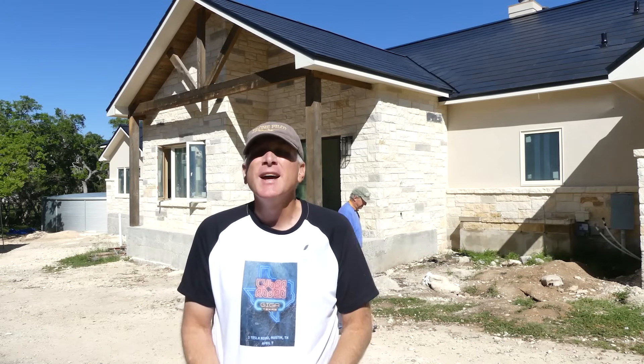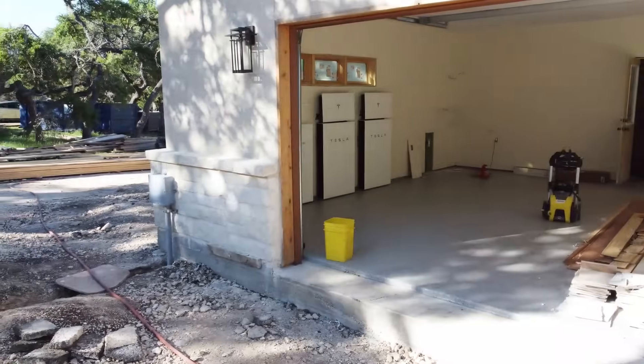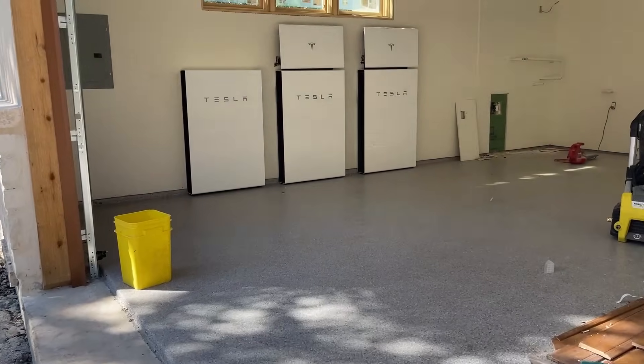One of the things I want to talk about more in this video has to do with the power wall installation and also the gateway. So let's take a look at that installation next.